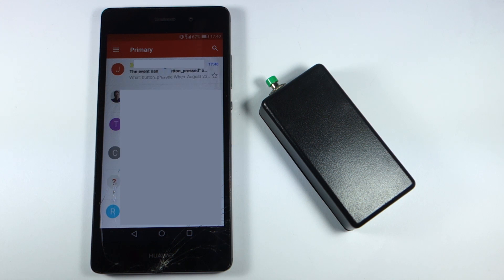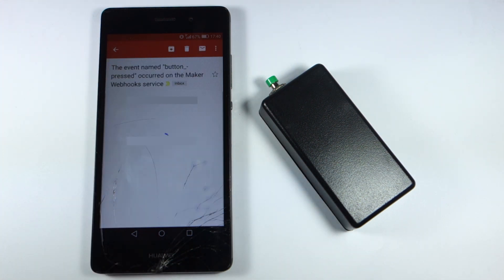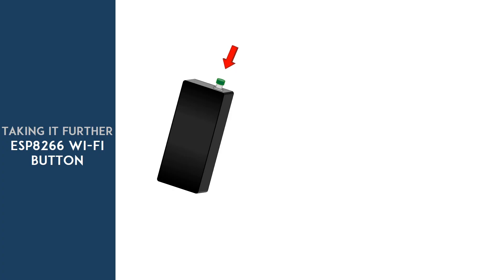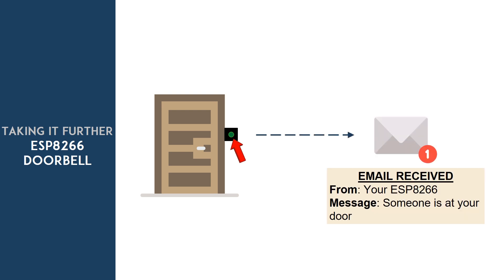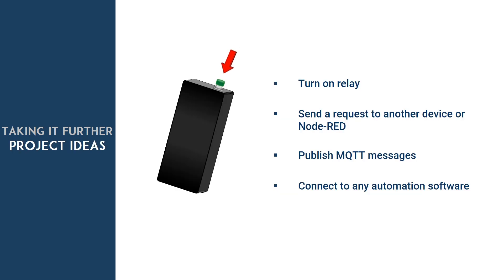The ESP is always in deep sleep mode, and even though it's powered with a battery, it can last weeks or even months. The applications for this project are endless. For example, depending on where you place your ESP, the button press event can have a different meaning — if you place it as a doorbell button, you can know if someone is at your home. Instead of using a third-party service like IFTTT, you could turn on a relay connected to another ESP, send a request to another device in your network, make an HTTP request to Node-RED to trigger an action, publish an MQTT message, or connect to any other home automation software.